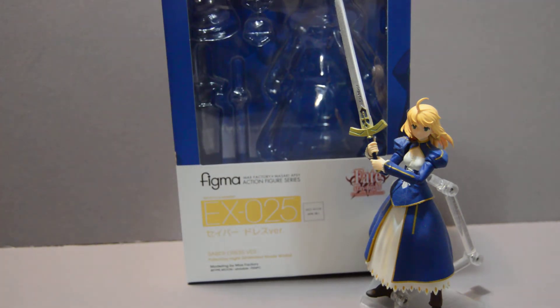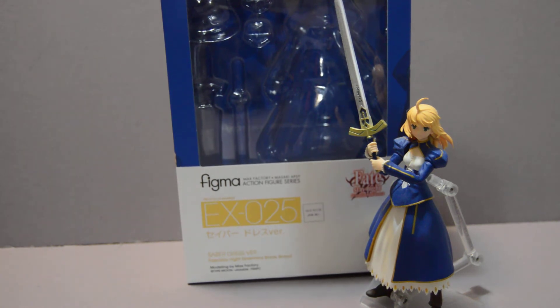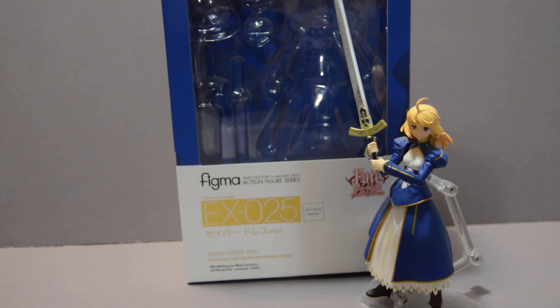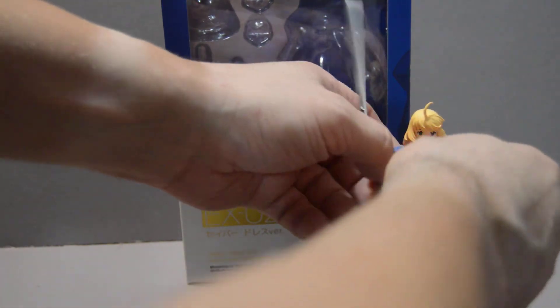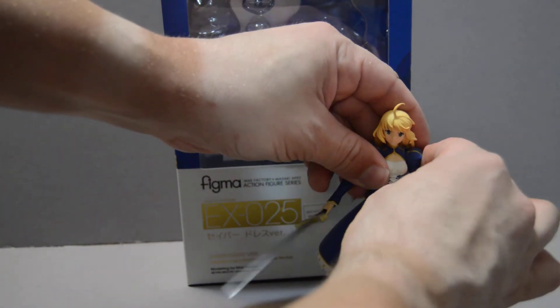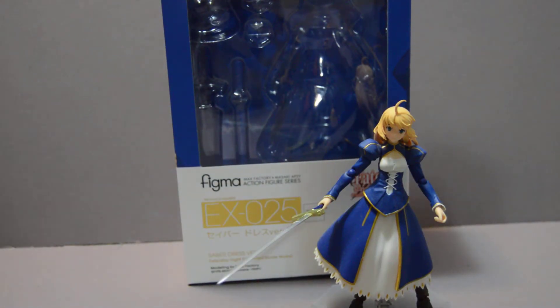Now despite the fact that it says on the box Unlimited Blade Works, this figure is actually more reminiscent of the one from Fate Stay Night, the original series. During the series Saber always wore her armor over this blue tunic. You will never see her like this in Fate Stay Night except once — at the end of the original arc, just before she disappeared. She stood there with her armor off, in this blue dress, and told Shiro that she cared about him. The armor was gone because she had used her full power, channeling all her magical energy into her final strike to help defeat Gilgamesh, so she was no longer wearing her magical armor.